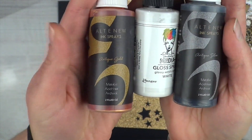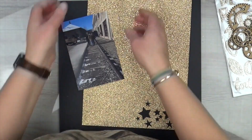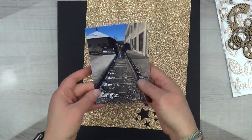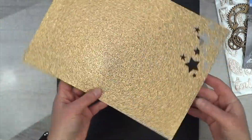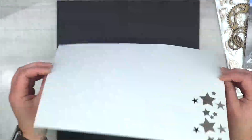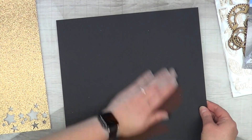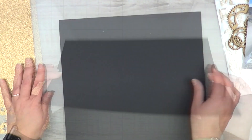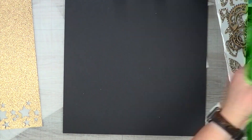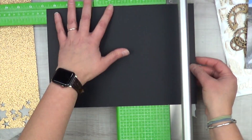For my ink and paint I kind of cheated — I went with ink spray and a paint spray. My two ink sprays are by Altenew: antique gold and antique silver. Then of course the Dina Wakley pure white. For more glitter I pulled out some Close to My Heart super old glitter paper, and their solid core black cardstock, which is new to Close to My Heart.